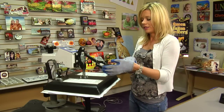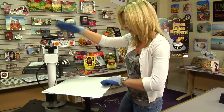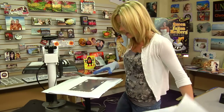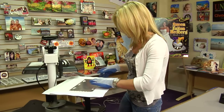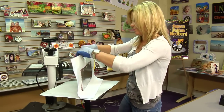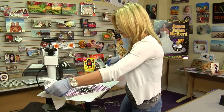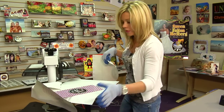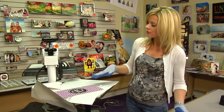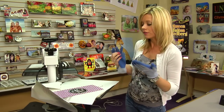That sound means we're done, so I'm going to lift and swing away on my heat press. I grab my gloves because the metal does stay very hot, so you want to be sure that you're careful when you handle it. I'll allow just a few seconds for this to cool. Since it is metal, it's going to stay hot, and then I'll be able to show you the finished product.